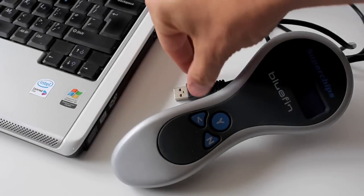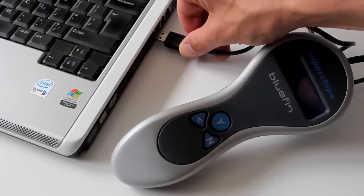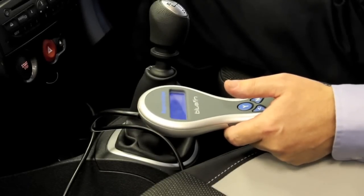Once you've received notification from Superchips, you can then reconnect your Bluefin to your PC to download the Superchips file onto the handset. Then return to the vehicle, reconnect the data leader on your Bluefin to the diagnostic port, and follow the on-screen instructions to complete the installation.